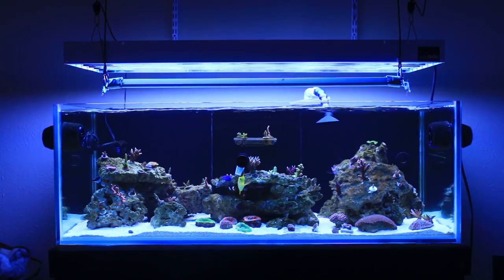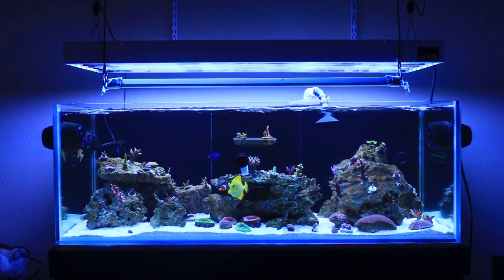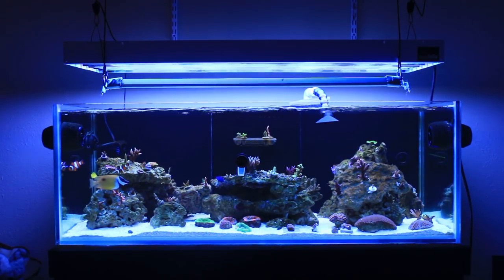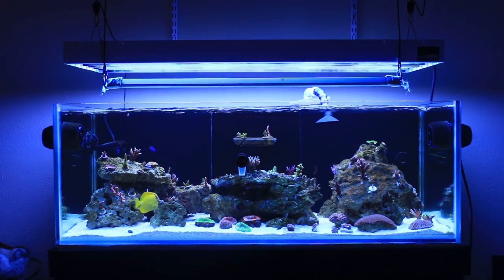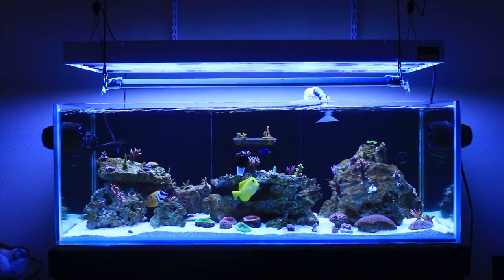What you're looking at here is my 85-gallon rimless aquarium. It is approximately 48 inches by 24 inches by 17 inches high. I acquired this tank from a local friend in Fort Worth back in July of 2017, started working on it in August, and it kind of sat for a couple months untouched — just collecting gear and figuring out what I really wanted to do with it. I finally started getting it set up and ready to put fish, coral, rocks, and sand in. This is its formal introduction — let's take a closer look at some of the corals.